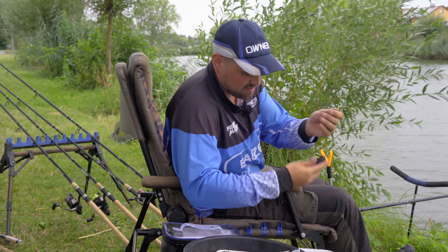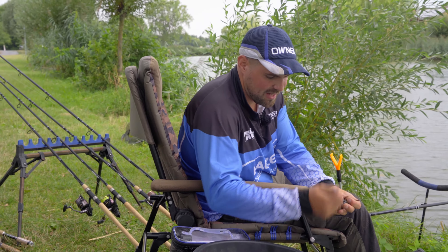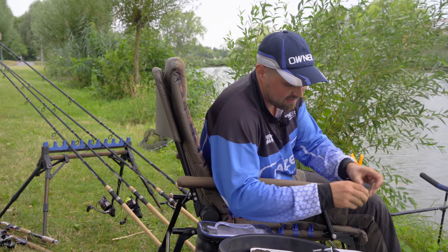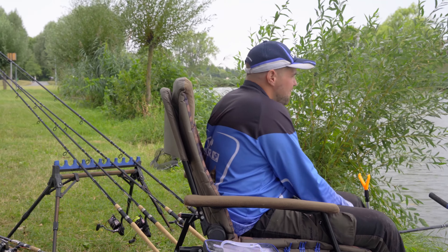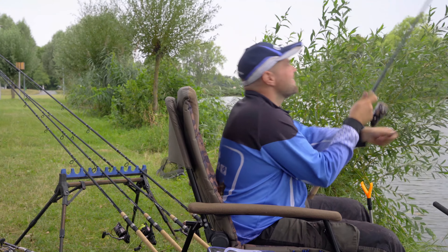I put the feeder here in the mold. Then I put my pellets on it — this can be done well. If there are many fish, I bring more pellets; if there are fewer fish, I bring fewer. I press it again. Now we're going to cast and hope that the fish will come.